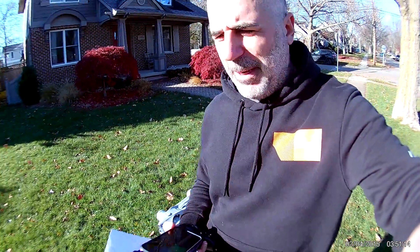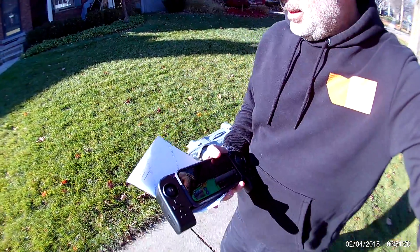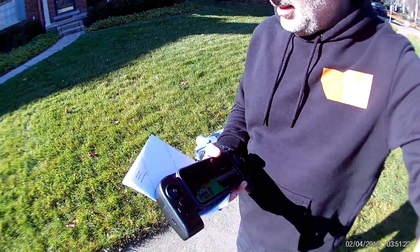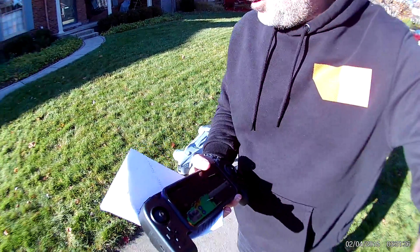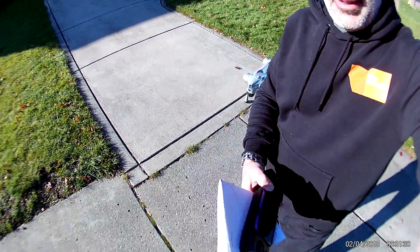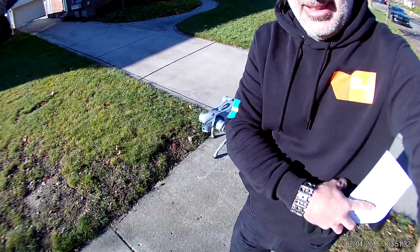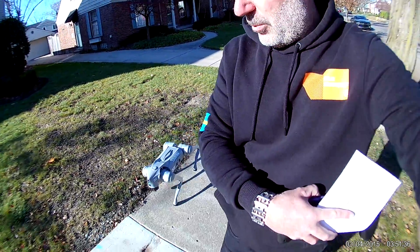Hey, I'm out for my first outdoor walk with the robot dog. It's in side follow mode. It's a little like — it's not quite on the sidewalk. Our sidewalk is... it's doing well, but it's not quite able to stay on the sidewalk. And sometimes it takes a bit of pressing buttons to get the mode to work.